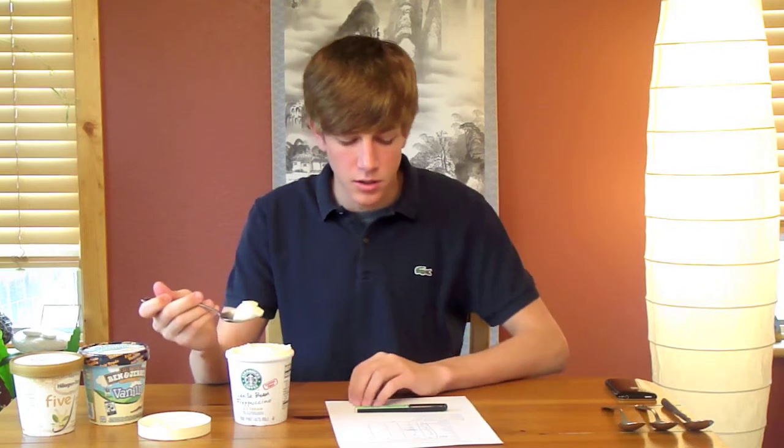Let's taste it. You can actually see the vanilla bean in this one, unlike the past two — Dreyer's and Medal Gold — which means there probably actually is vanilla bean in here, which is nice.